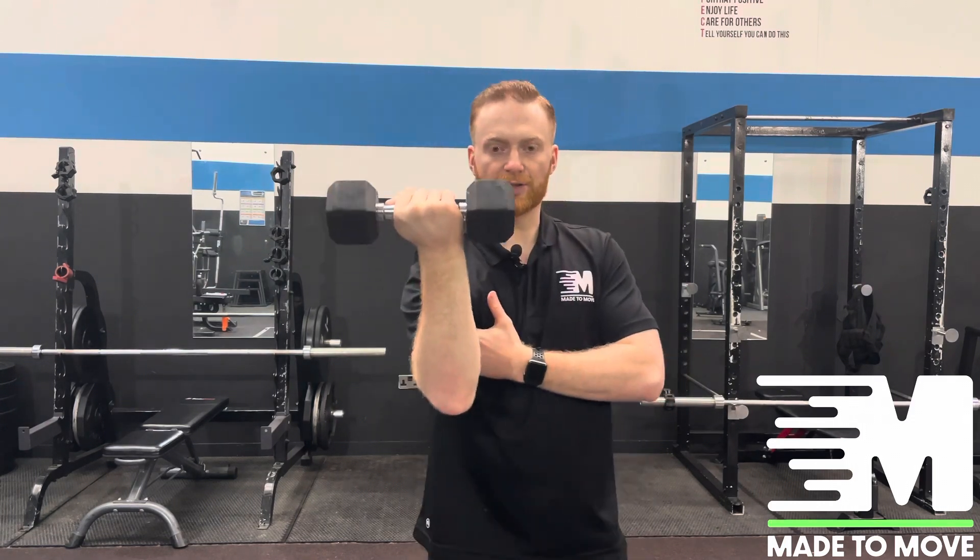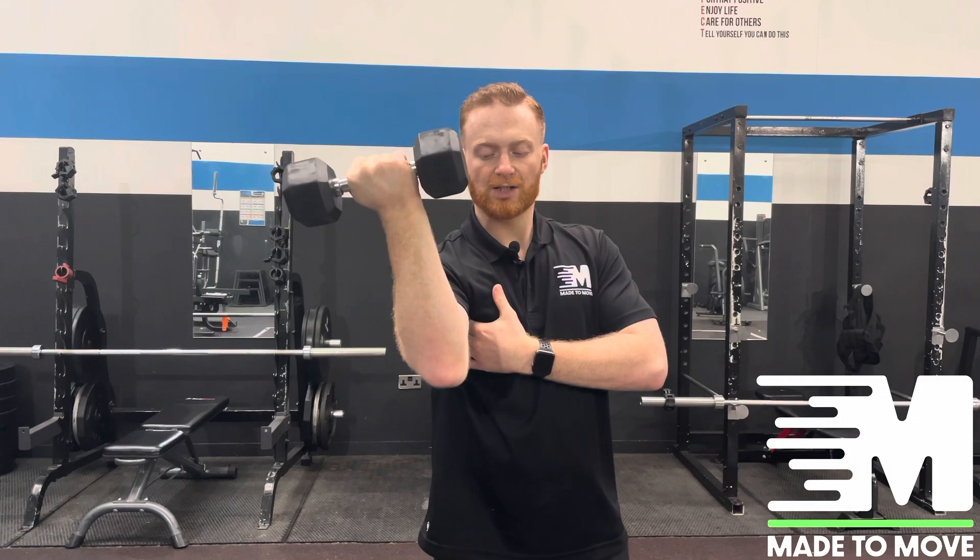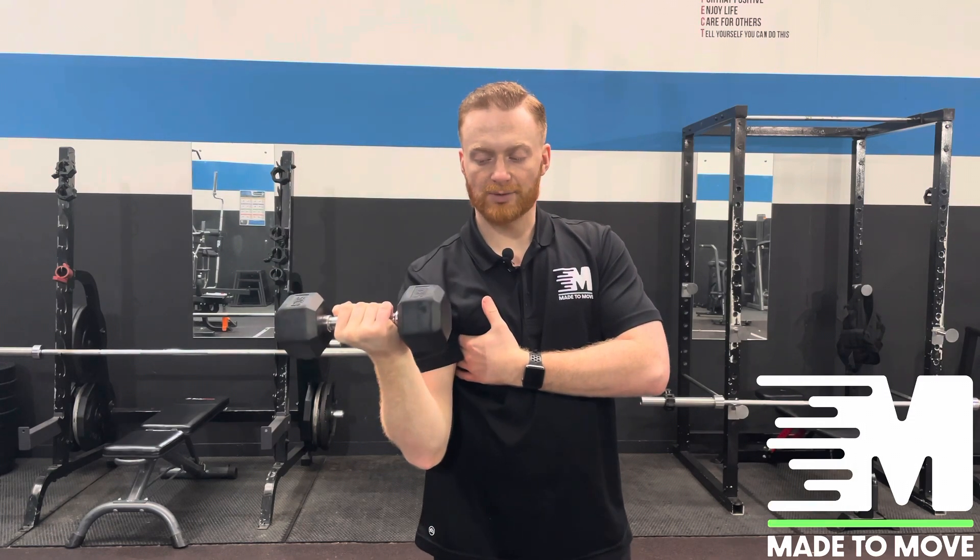Find your weight — if you're at home you can use a dumbbell, a water bottle, or a can. From there we're going to turn the arm out slightly, come down, and prepare to push.